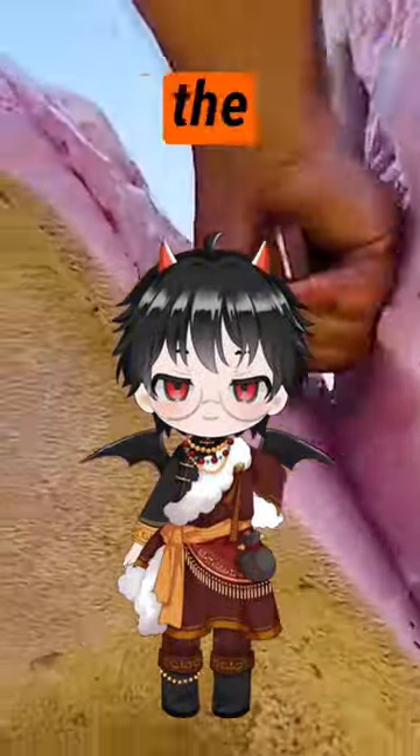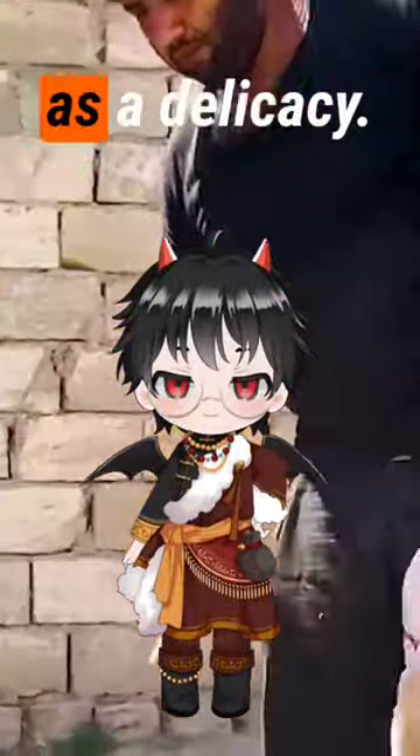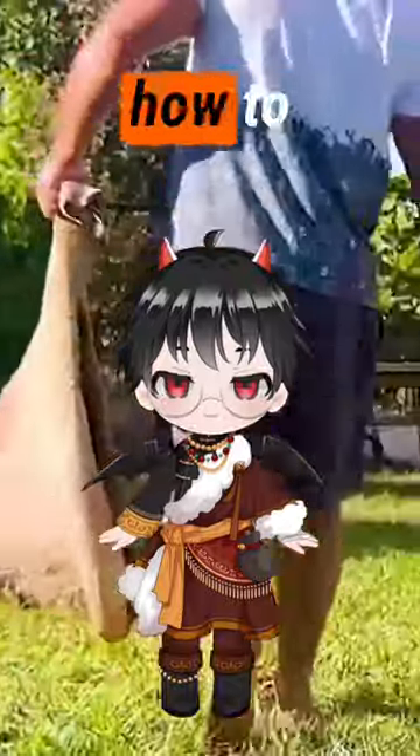Do you know what it's like to eat a camel's hump? Camel, the Rolls Royce of the desert, is rarely served as a delicacy, but let's take a look at actually how to cook this.